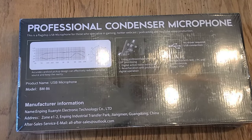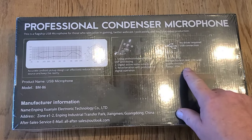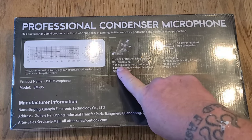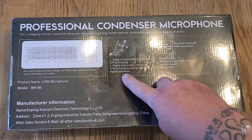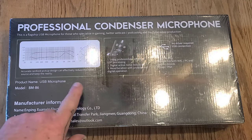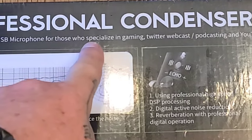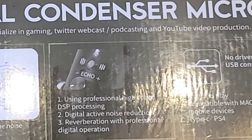No drivers required, plug and play, compatible with Mac and PC and mobile devices with Type-C. Echo professional high-speed DSP processing, digital active noise reduction, reverberation with professional digital operation. Picks up sound waves all around — it's omnidirectional. This is a flagship USB microphone for gaming, Twitter, webcast, podcasting, YouTube video, and production.